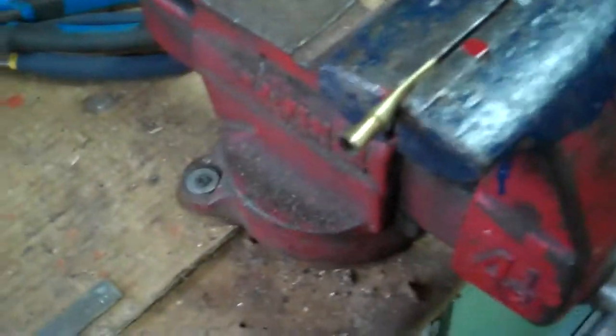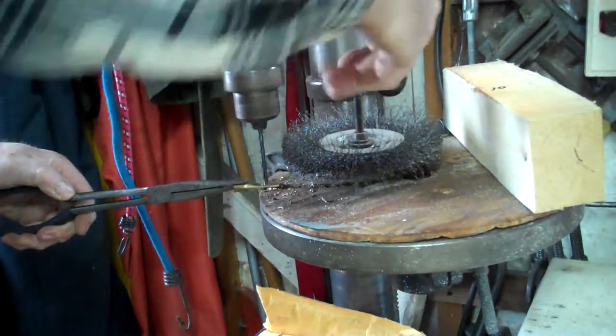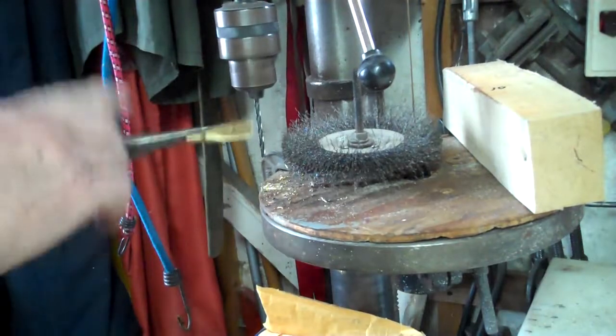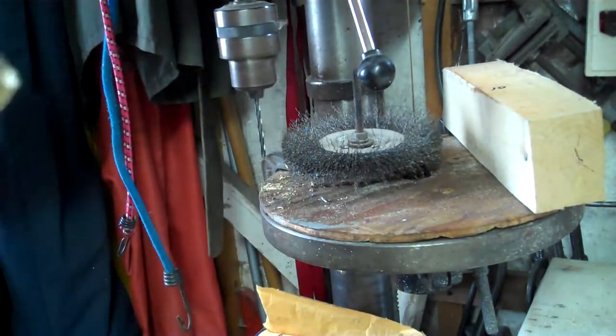That one's flattened — just to make the end of it round. We'll take it to the drill press. 3/16ths. You can always make it a bit bigger if you want. Round off the edges, clean it up.